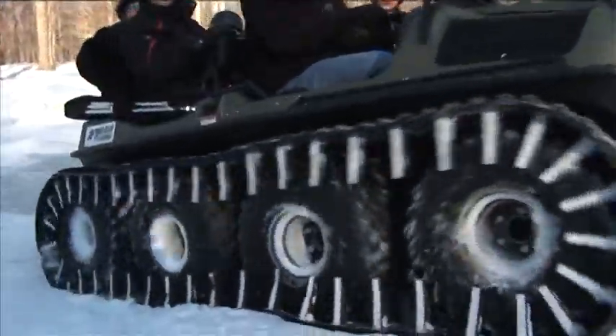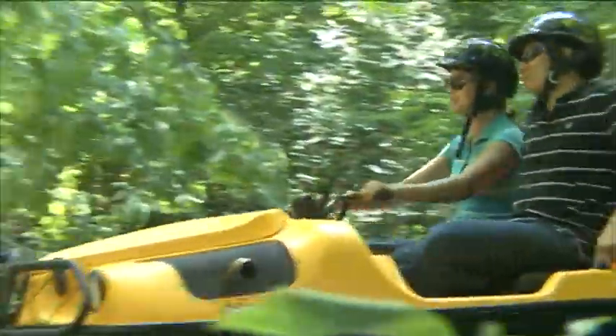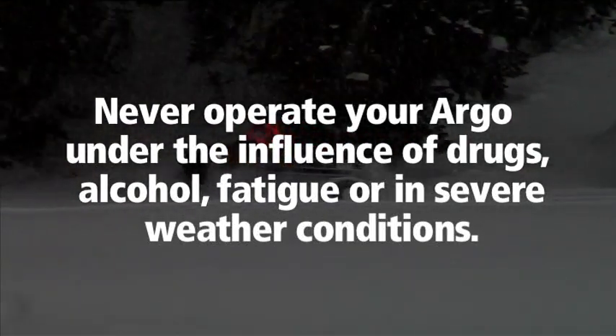Be sure to plan all of your off-road adventures thoroughly and always drive your Argo with care and precaution. To avoid serious injury, never operate your Argo under the influence of drugs, alcohol, fatigue, or in severe weather conditions.